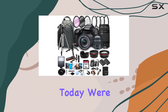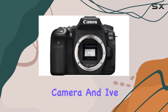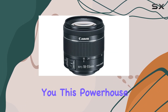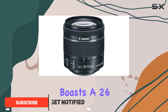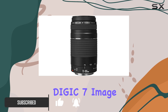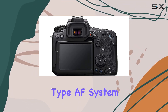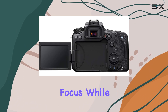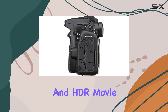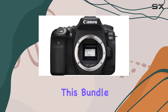Hey everyone, today we're diving deep into the Canon EOS 90D DSLR camera, and I've got an incredible 42-piece bundle to share with you. This powerhouse of a camera boasts a 26.2MP CMOS sensor driven by the DIGIC 7 image processor. The 45-point all-cross-type AF system ensures precise focus, while the 6.5 frames per second shooting speed, along with time-lapse and HDR movie capabilities, opens up creative possibilities.